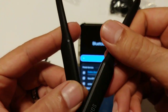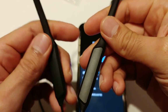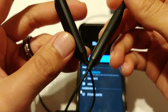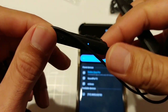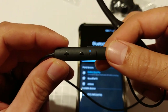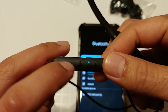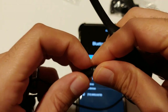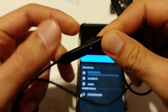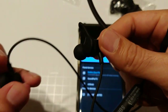The batteries are in the neckbands, so you get up to 20 hours of playback time. I've been getting about 16 to 17 hours give or take, which is really nice. Here are the controls: you've got your play button, volume up, volume down, and your micro USB charging port.